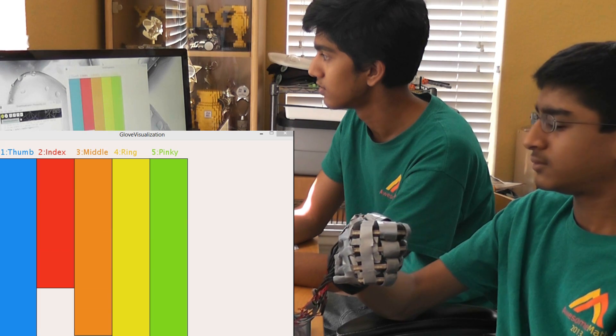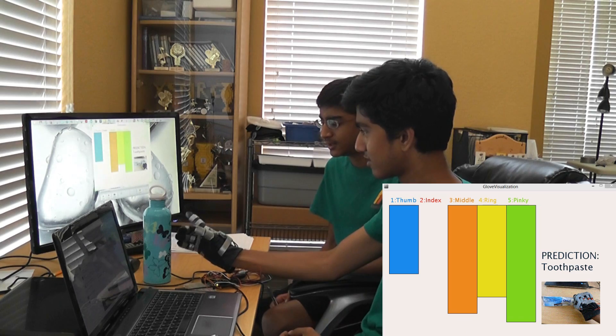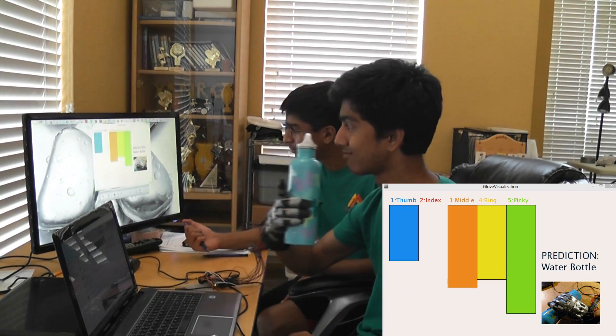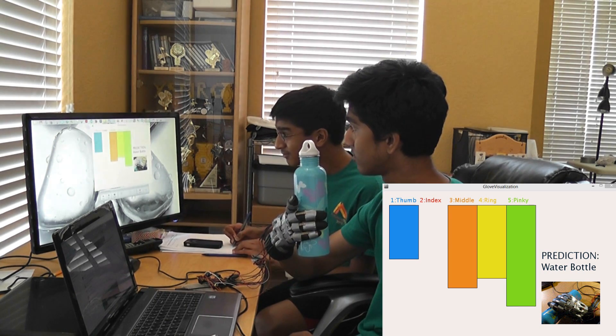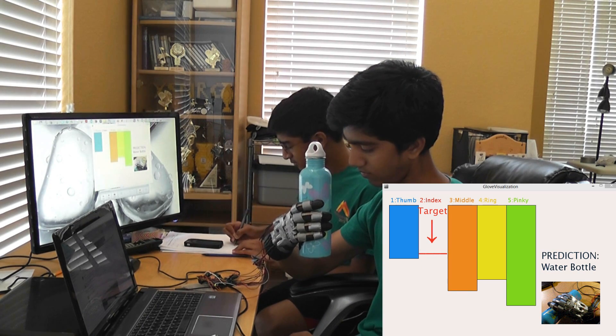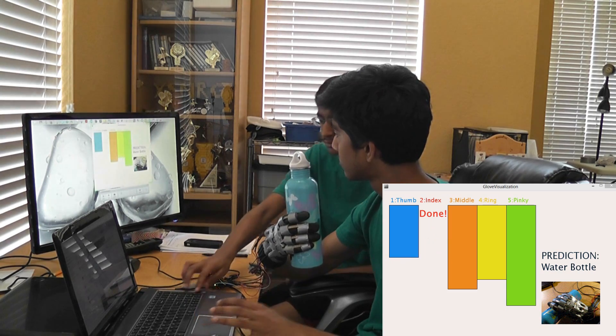Imagine grabbing a water bottle without an index finger. Our intelligent glove can predict this action and send a signal to a robotic finger. In place of your missing index finger, it can then complete the grip. It is very simple to set up and customize any set of grip patterns.